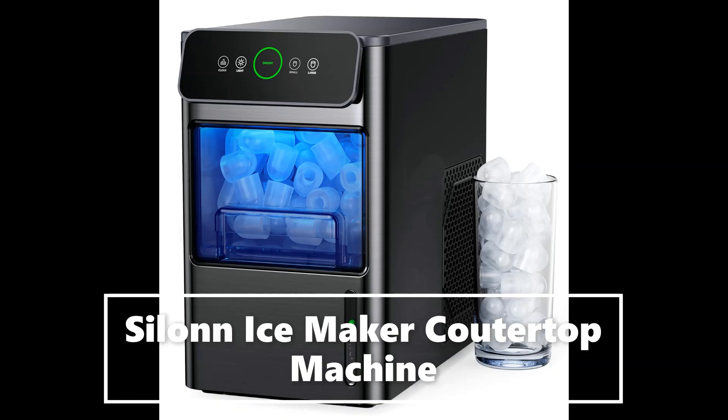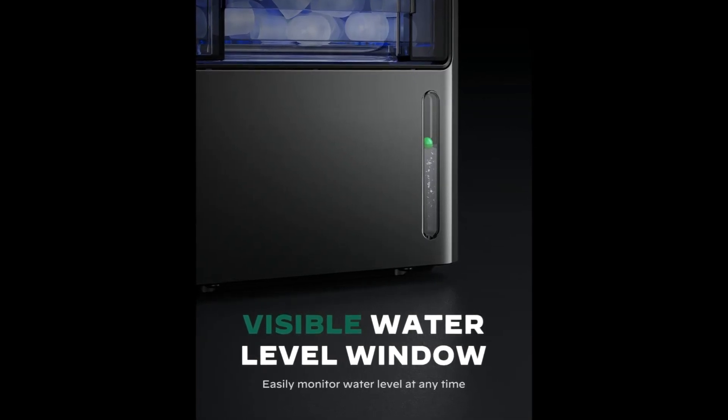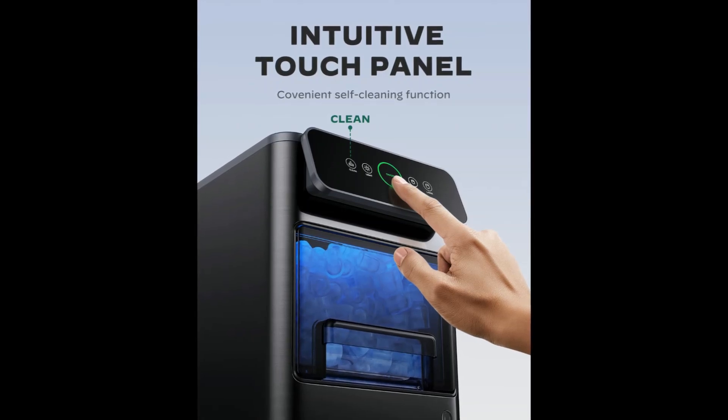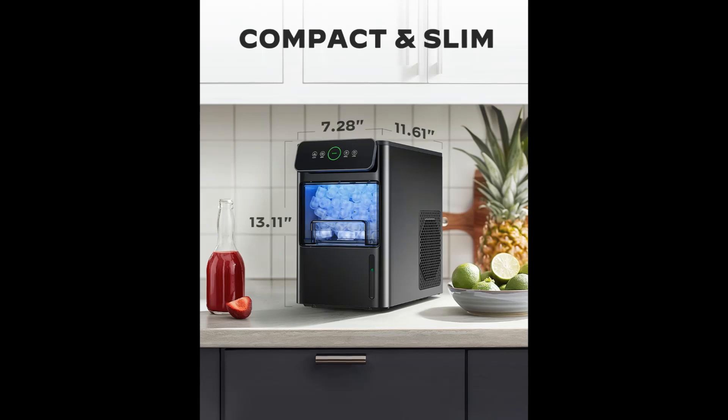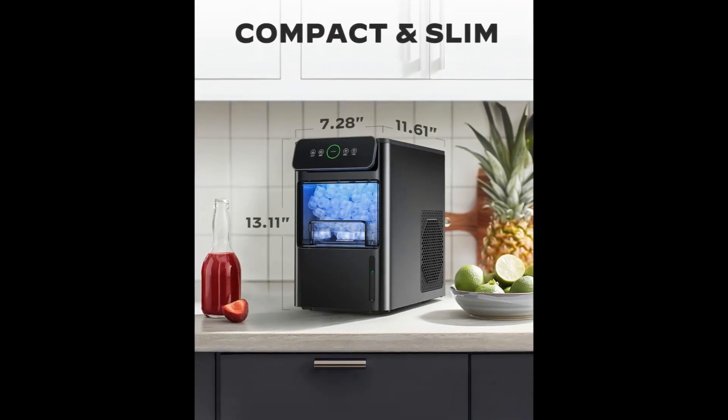Small ice maker featuring 7.3 by 12.8 by 11.6 inches in size. The silent countertop ice maker produces a total of 20 pounds of ice per day. It's portable and compact for daily use.